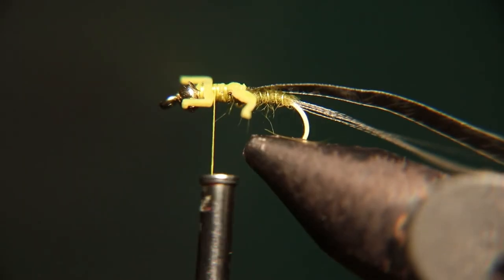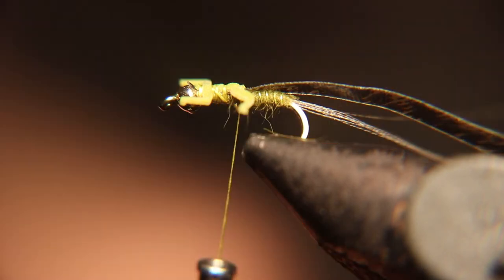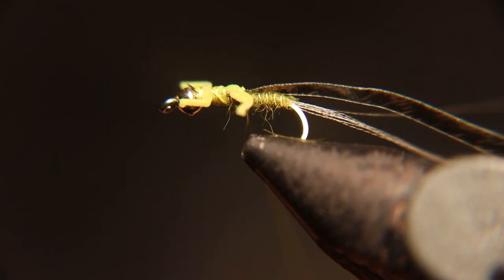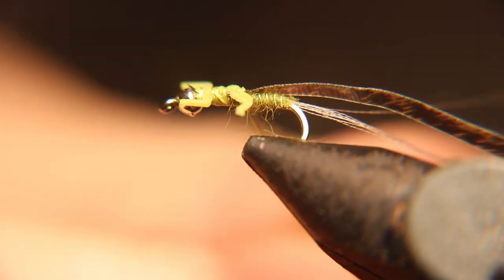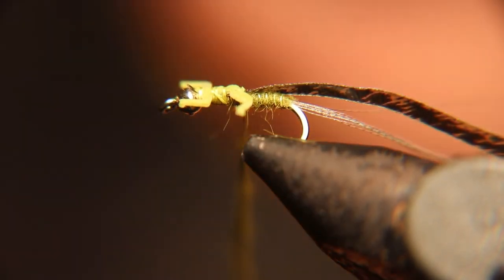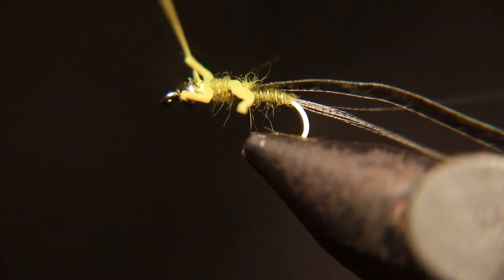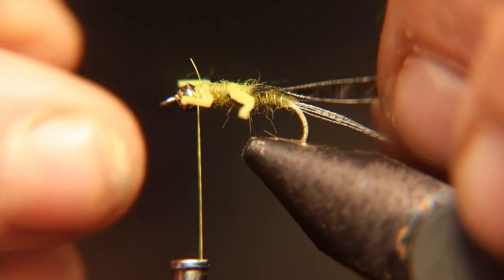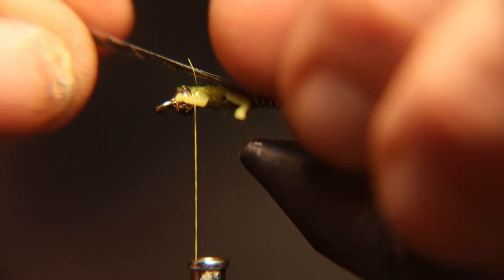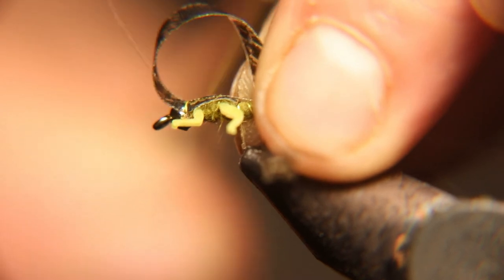Don't cut your thread but get as close as you can. Grab your olive dubbing again and start dubbing right behind the back legs, in between the legs. Don't put too much dubbing right behind the bead so you have a spot to tie off. Pull your nymph skin over, tie it down right behind the bead, and throw some whip finishes on there before you finish the rest of the fly.